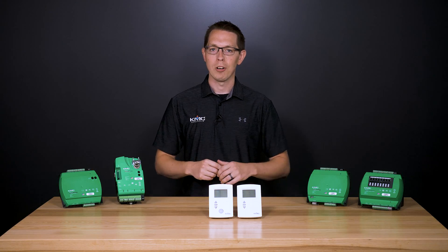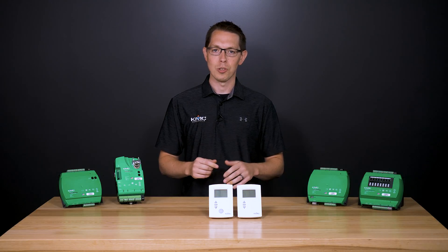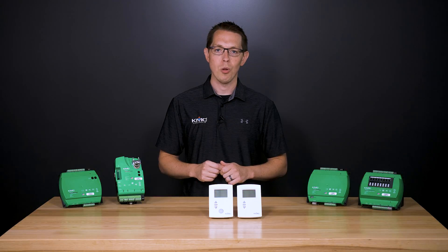To learn more about our KMC Conquest products, check out the other videos in this series. To find any of the solutions from the Building Geniuses at KMC, visit us on the web at kmccontrols.com.